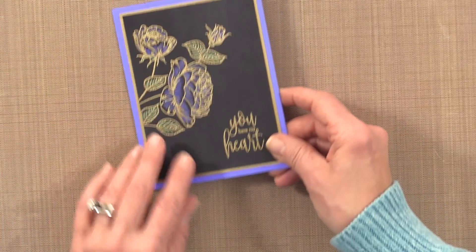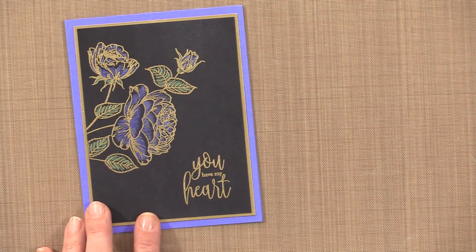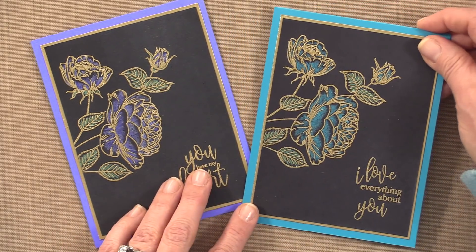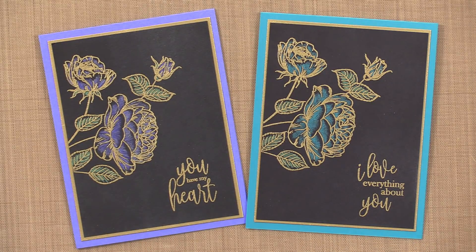That is my finished card project. Now I want to show you the blue one that I did — I showed you the colored pencil I used for that, and here is the blue version, done with Blue Lagoon cardstock. So there are two different color variations of that same card project. I hope you've enjoyed today's Stamp TV video. Stay tuned to Stamp TV for more card projects featuring the brand new Hearts and Flowers Stamp TV kit, available at GinaKDesigns.com. Thanks so much for watching, and I'll see you again soon.